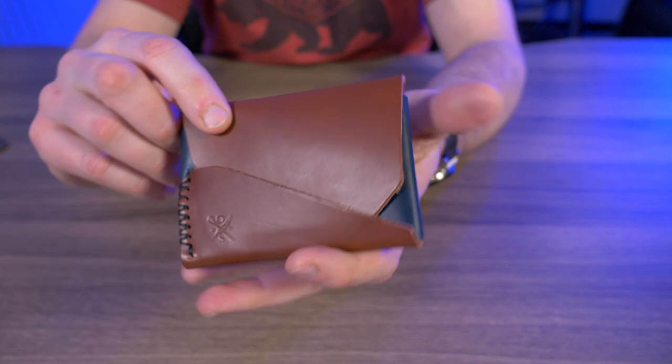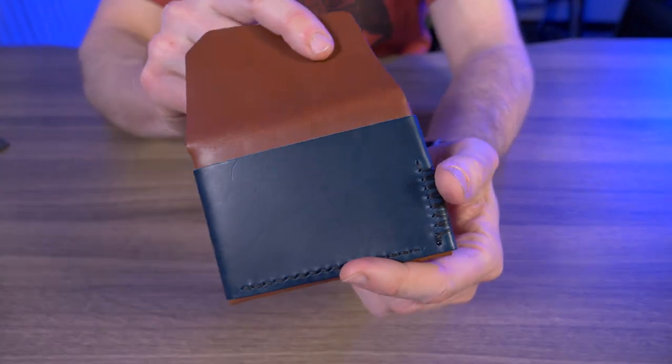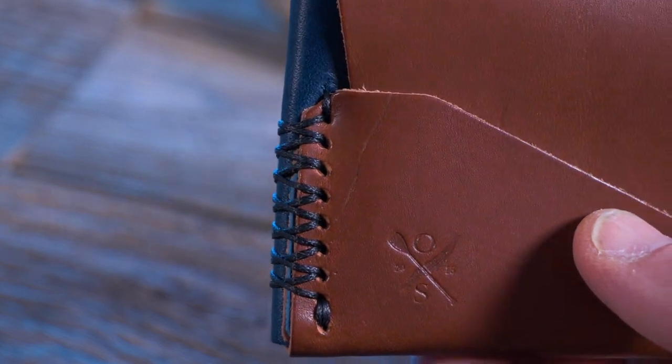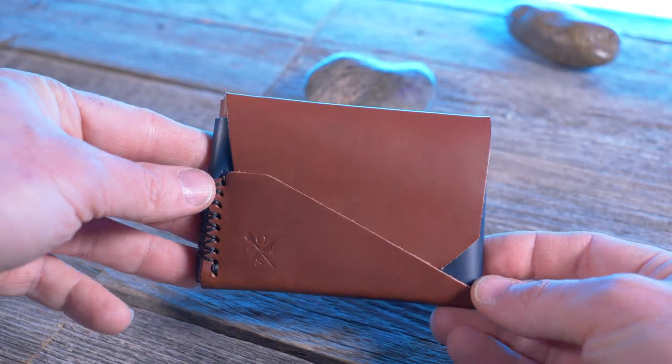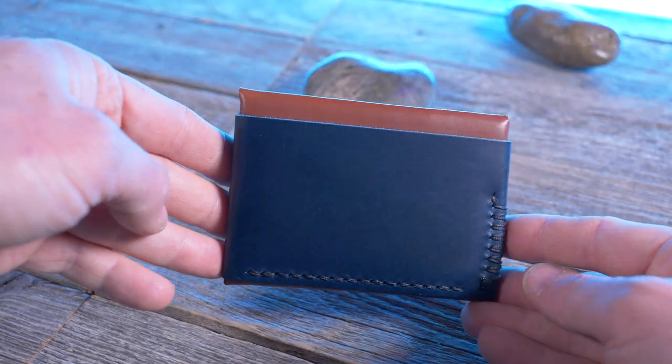I went with the chestnut color for the main portion, and blue for the secondary color — I think it looks awesome. My color choice for the thread was black. There are just so many options for colors on this thing; you'll spend an hour just trying to figure out what color combination you want.